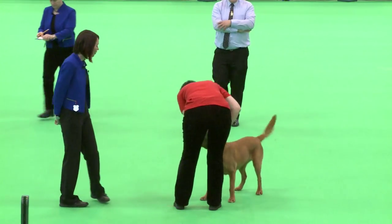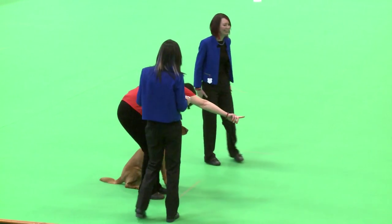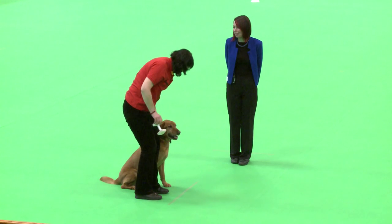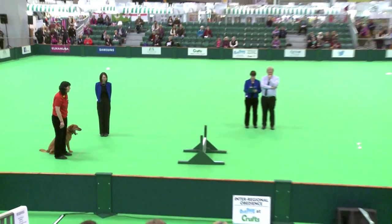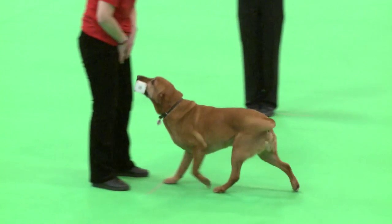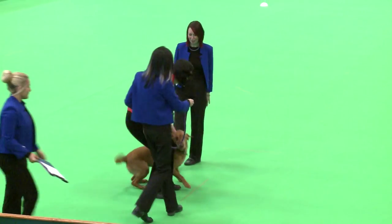We'll be retrieving over the dumbbell next. I'd like to bring in behind the line here. Take your dumbbell from Claire. Are you ready? Throw your dumbbell over the hurdle. Send your dog. Over. Good boy. Over. Over. Good boy. Take it. Finish. Exercise and test finish. Well done. Put him back on the lead.